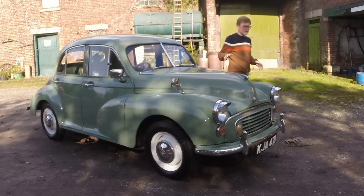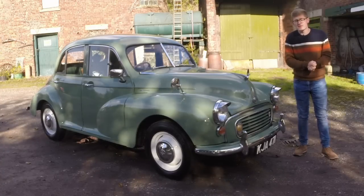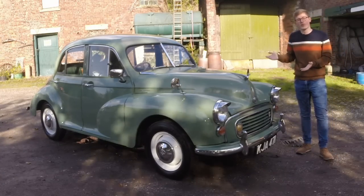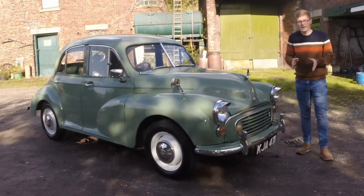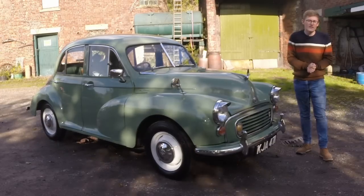None of these ideas were new — they'd all been seen before on other cars, and Issigonis himself had been pushing them since the 1930s. But when they all came together on what was a small economy car, it was a revelation, especially considering how much more modern it was than the old Morris 8.